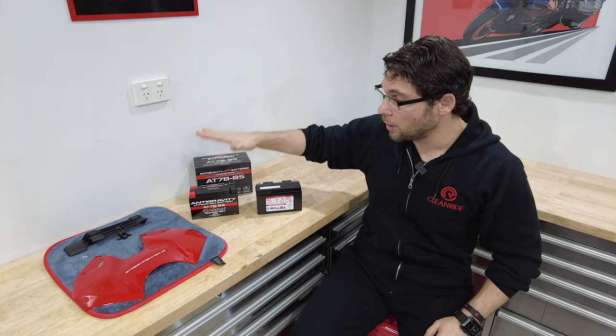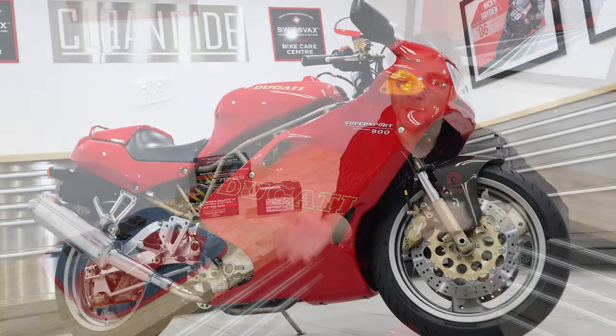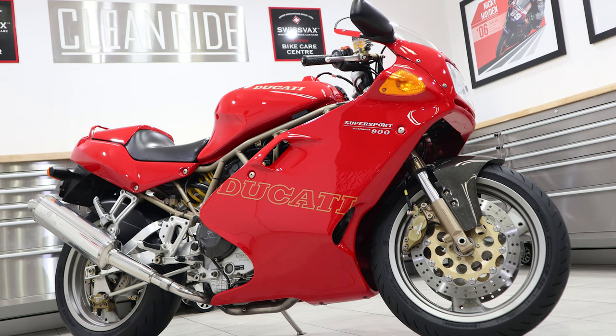Now, besides the weight saving, the reason I swap out my batteries is because of an instance I was part of about a year, year and a half ago. One of my customers - a very good customer who collects cool bikes - had just finished his project on a Ducati 900 SS, one of the last models they produced. It was a full restoration - beautiful paint, frame, wheels, everything was nice. He came to me and we did the full platinum detail, machine polishing, waxing, coating, making the bike look immaculate. He picked the bike up after what would have been a two, two and a half year build, picked the bike up on a nice sunny day, took it for a ride - everything was beautiful.